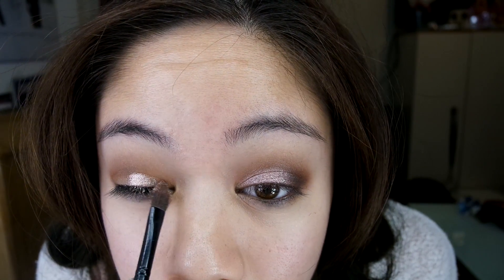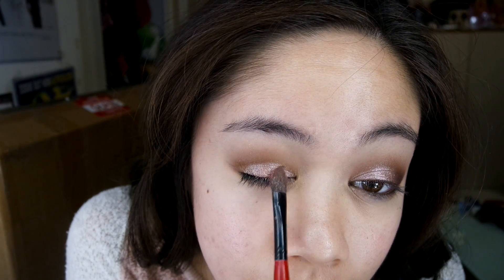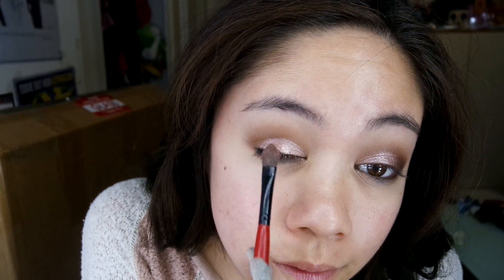Then I get the color Pink Champagne from the Anastasia Beverly Hills Self-Made Palette and spritz Fix Plus on it, and put this all over my lid — about a little bit more than three-fourths all over my lid. Then I grab the color Blossom from the same palette and dab it on top of the Pink Champagne, because when I put Fix Plus on it, it kind of took away the pink from the color.